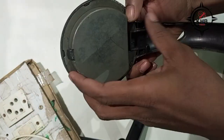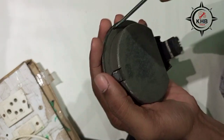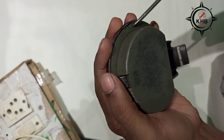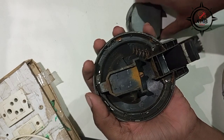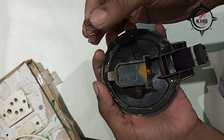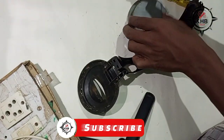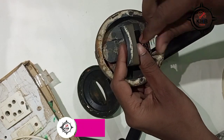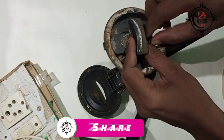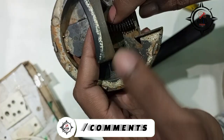There is one more problem — the upper cap is not holding properly. Let's see what happens here. You can see the spring is broken, so we need to change the spring. Now the new spring is properly fitted.